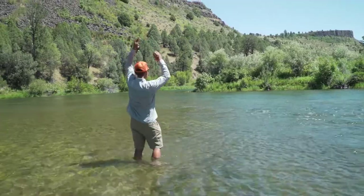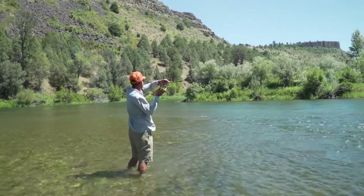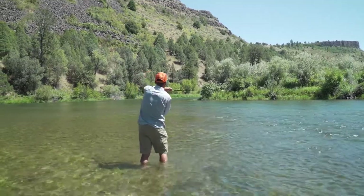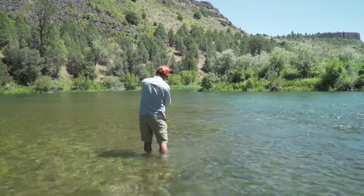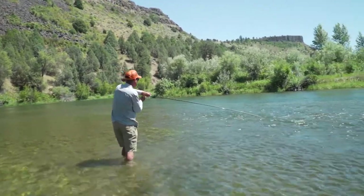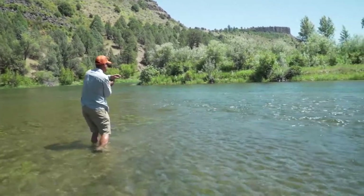He ate the dry. This fish right here ate the dry fly as it was going through the heart of the riffle.